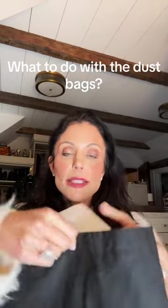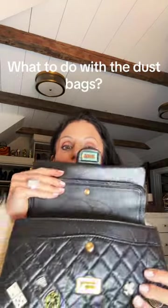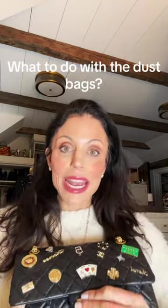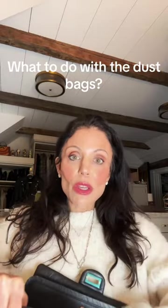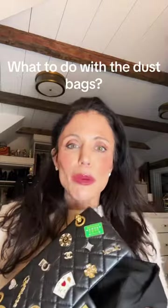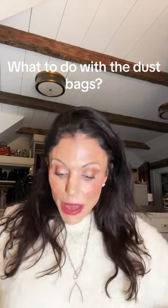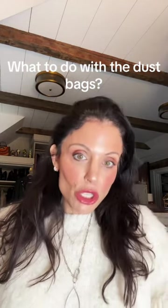One good thing to do is take it and fill it with the tissue that the bag comes in and put it inside as a bag stuffer. Your bags need to be stuffed — not too much so it makes them misshapen, but they need to be stuffed when they're stored. When you take it out, you can leave the stuffing at home. Take the bag with you and put it in the dust bag, because if you're ever on a plane or somewhere and have to put your bag down on the floor, you can put it inside the dust bag. Later you can wash the dust bag and use it again.